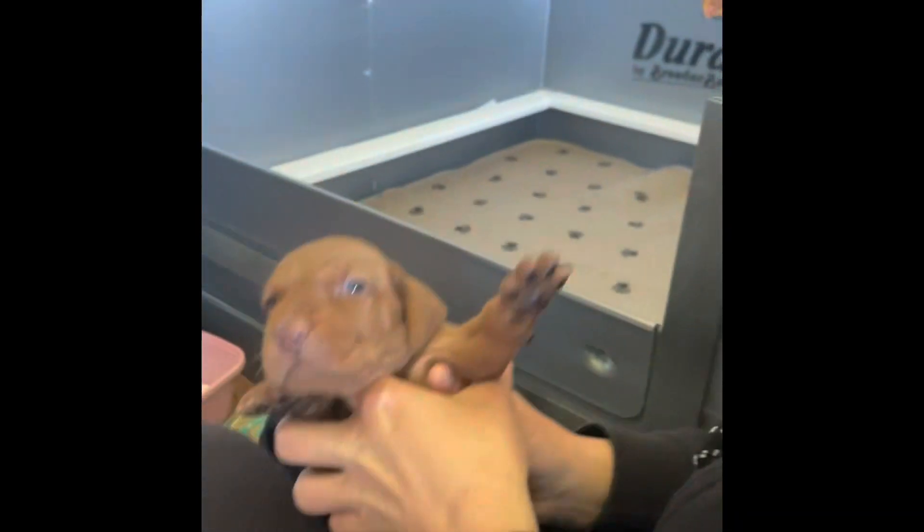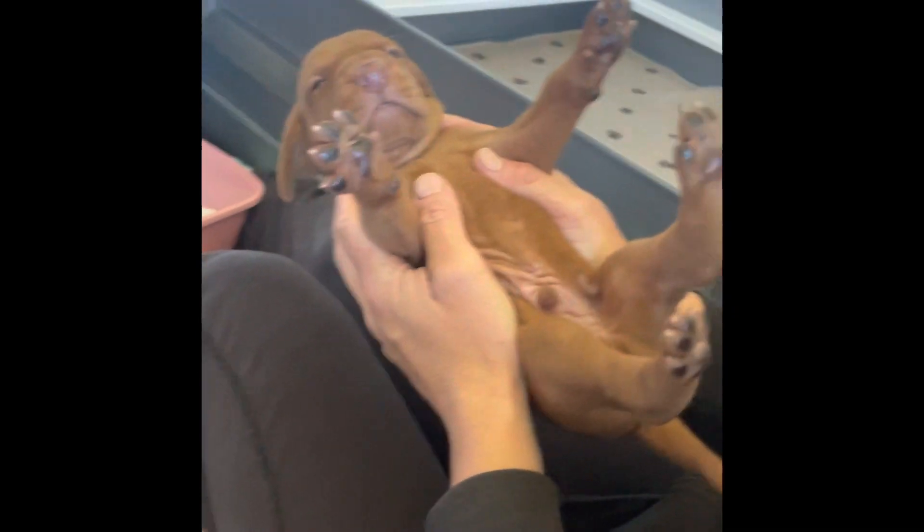Turn them upside down, like Mr. Brown. One, two, three, four, five. And then tickle in between their toes. And then done. Now, you can turn them on a cold water.